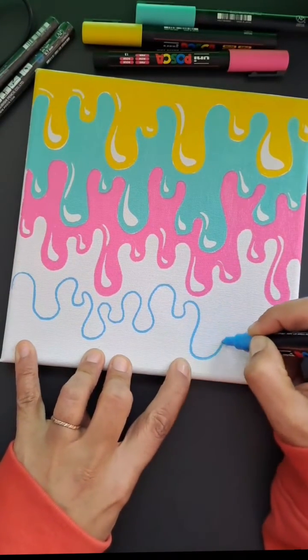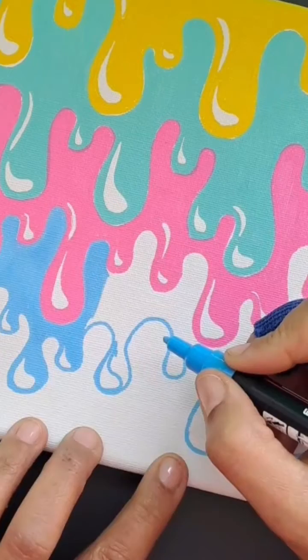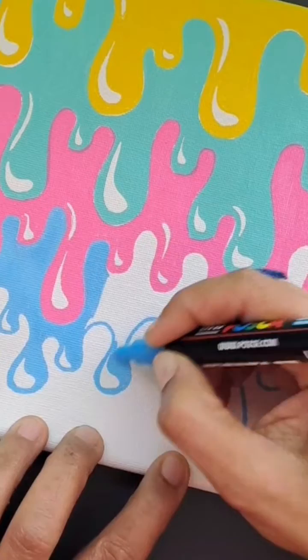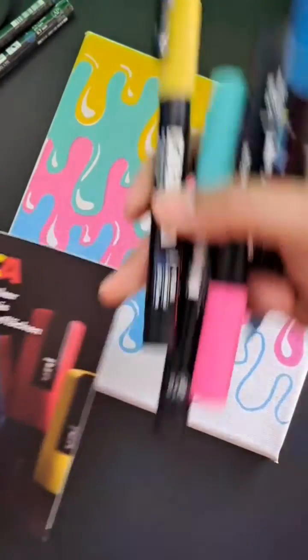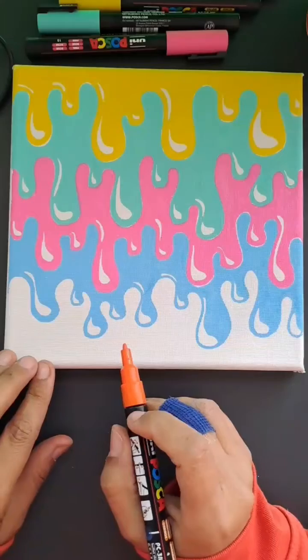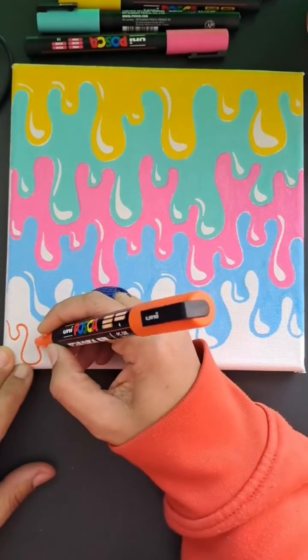Now these colors that I'm using — Posca, thank you very much, I really appreciate this. This was a really great experience for me. I've never used acrylic markers before; this is my first time and I thought they were brilliant. This ended up looking much better than I expected.